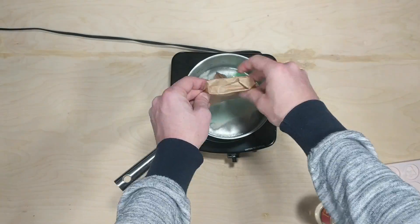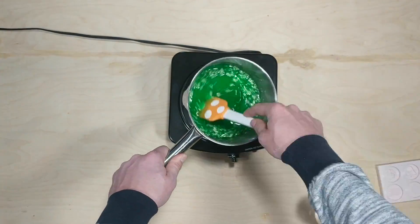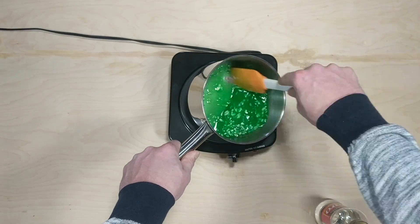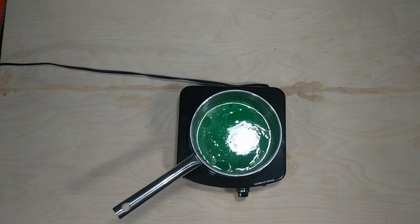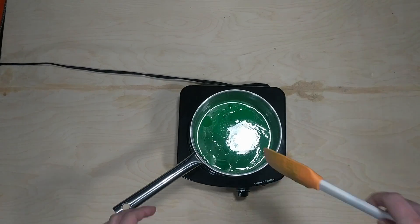The Jolly Ranchers only took about five minutes to set up and were ready to go. The gummies took about ten minutes, and then the chocolate took about twenty.